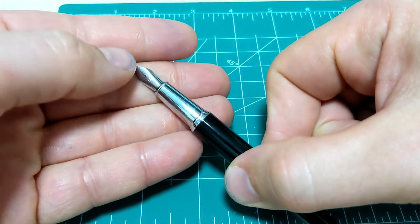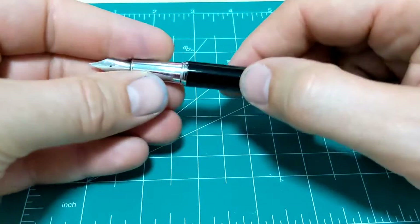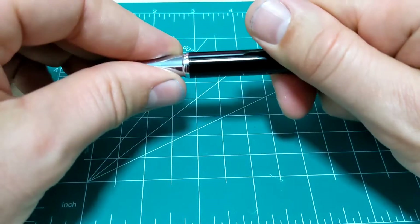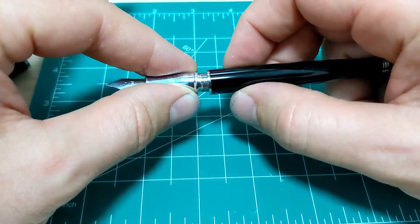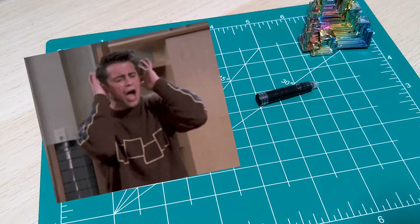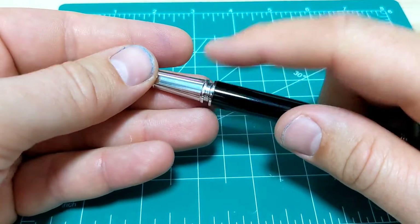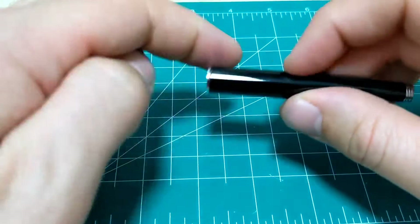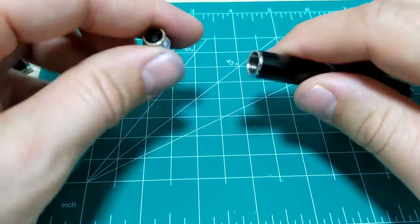Unbranded nib — no logos, no nothing on there. I got the M, which means medium. You can also get a fine. That's all there is to say about the nib — it's pretty plain. It unscrews, and it is pretty squeaky — oh my gosh, the sounds on that. I'll get it up to the microphone so you can hear. That's a result of the chrome on chrome. Maybe that gets better over time, but it does hurt the ears pretty good.